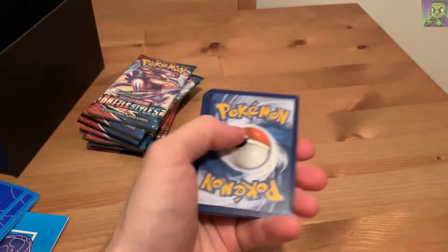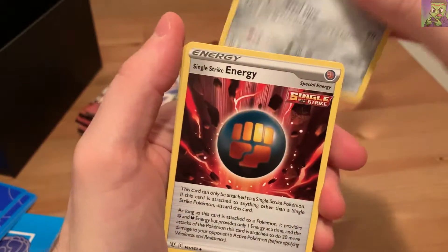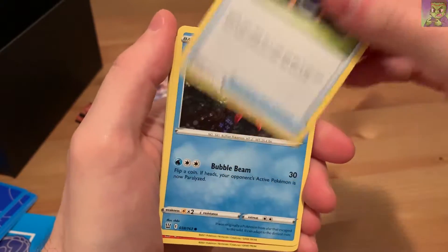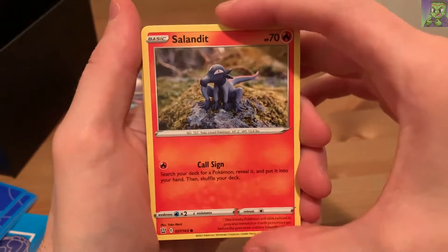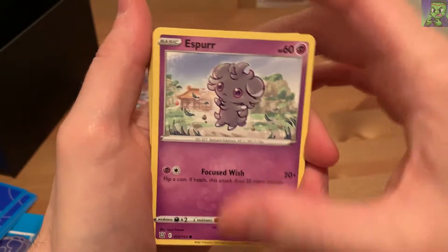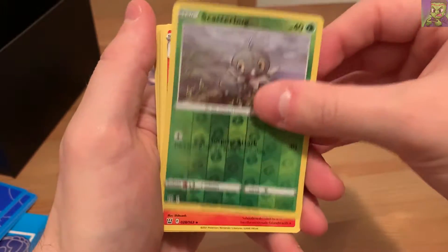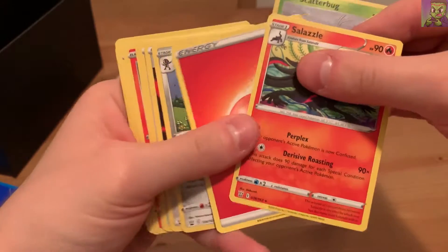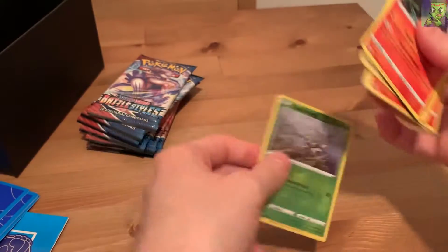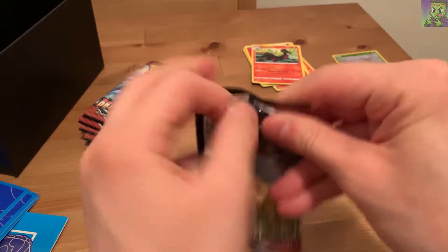In the first pack we got Bisharp, Single Strike Energy, Camping Gear, Corphish, Salandit, Roly Coly, Espurr, Blipbug, a Shiny Scatterbug, Salazzle, and a Fire Energy. We got Salandit and Salazzle in the same pack - that's pretty nice, can't be mad about that. We'll put the Shiny Holos off to the side.